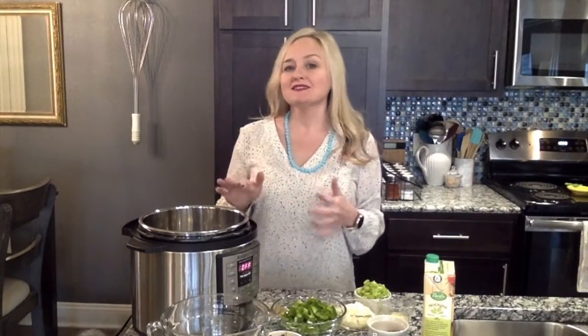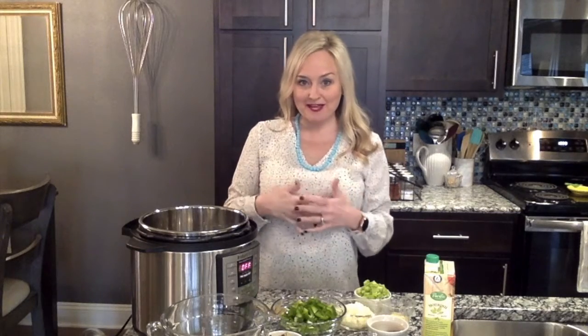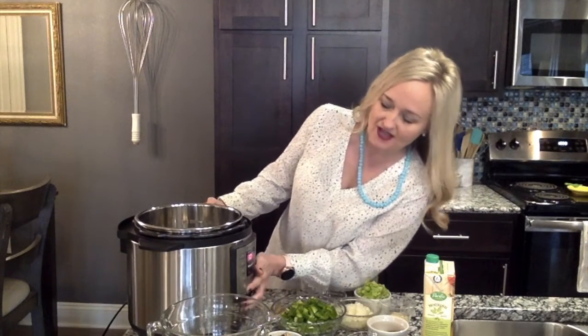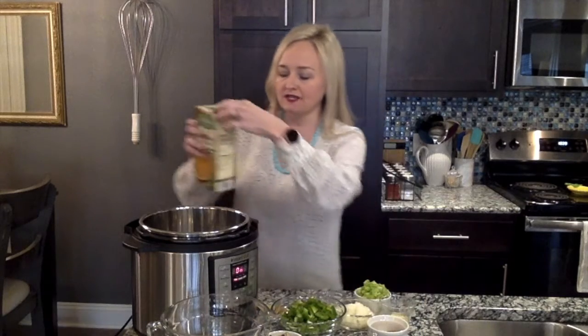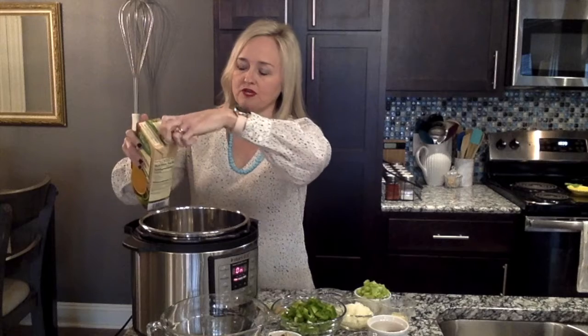Let's get started on our dump-and-go Instant Pot Cajun black-eyed pea stew. Turn your Instant Pot on to sauté. If you don't have an Instant Pot, you could do this in a skillet and put it in a crock pot or something. It just takes a little water to cook. We're going to add just a little splash of vegetable broth because we don't cook with oil.